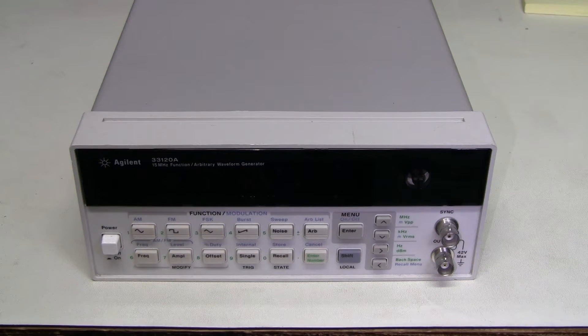Another lucky find from eBay — on my bench this time is an Agilent 33120A function generator. It was described as quickly flashing some error message on the screen. I tried powering it up, it did something like that, and then I sensed a burning smell, so I quickly turned it off. Now it's time to look inside.